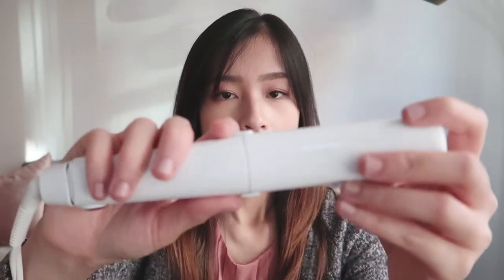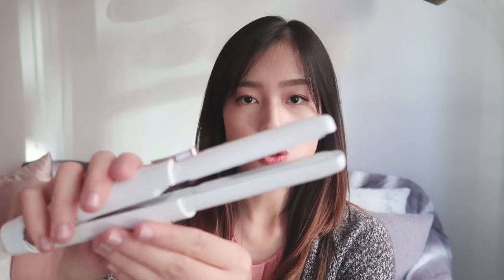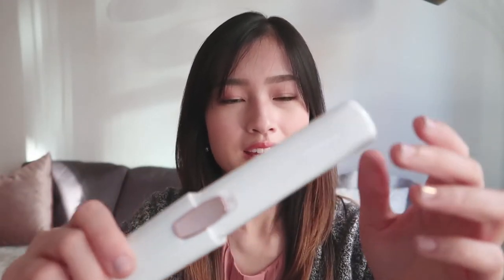It looks like there are knots here that you can actually pull out. So it looks like this is a cap and this would be the actual product. Based on how this product looks, I feel like I can straighten my hair and also curl it. I haven't looked at that many reviews yet so let's try this out.